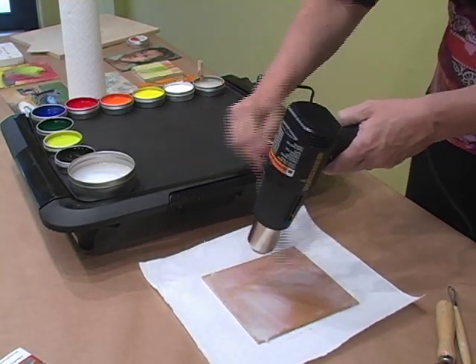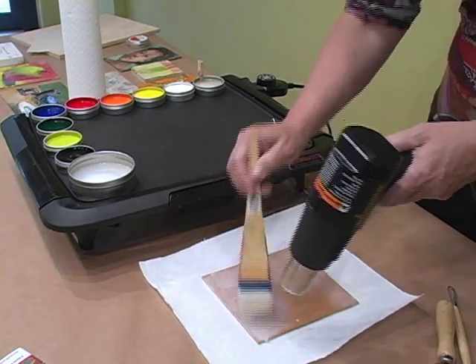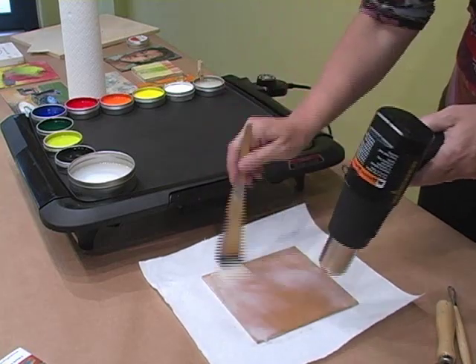You'll need to make sure you use a heat gun and not a hair dryer. A hair dryer's airflow will be so strong, it'll just move the wax.